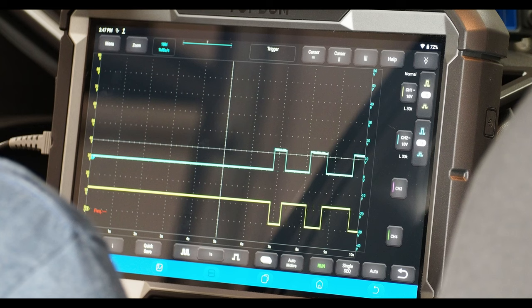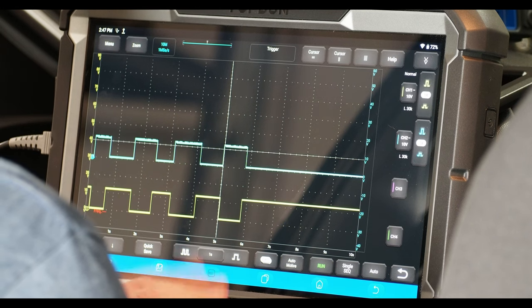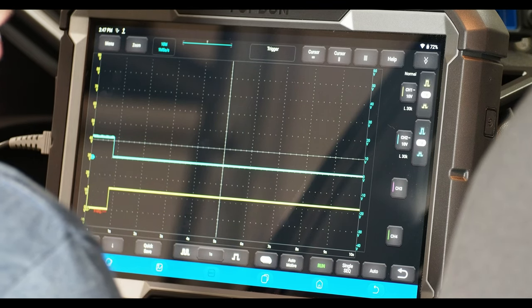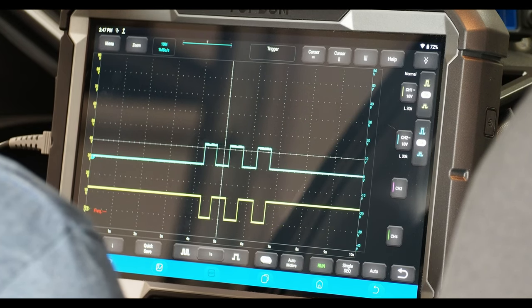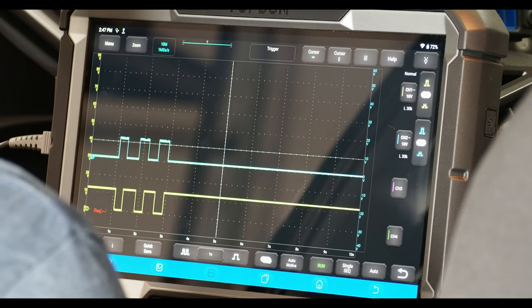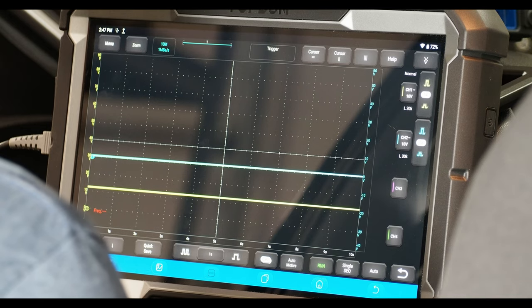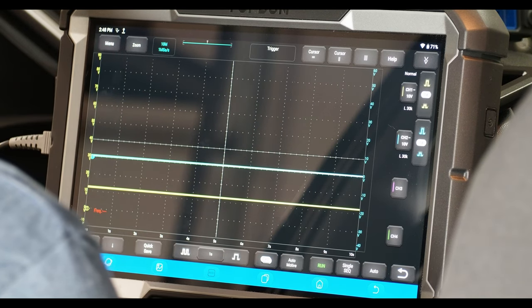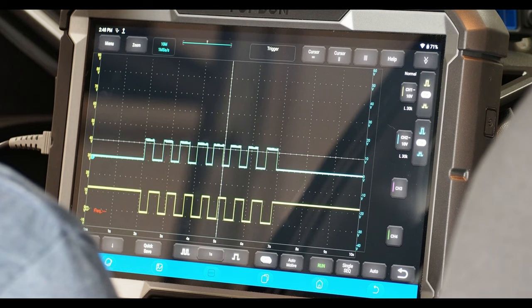Normal brake pedal operation — just do a normal apply, let up, apply, let up. This is a normal working switch. It's important to keep in mind you still want to verify the switch is working properly before you continue. These switches — you're not necessarily going to see glitches in the data PIDs, because CAN bus is only so fast. If scan tools were as fast as real-life data like a scope is, maybe we'd be able to catch glitches. If the glitch is severe enough you might catch it — maybe the brake pedal PID changes momentarily while you're holding the pedal, which would be an obvious glitch. We can see that if we hit the switch repeatedly, everything's looking normal — the switch is working opposite like it's supposed to.